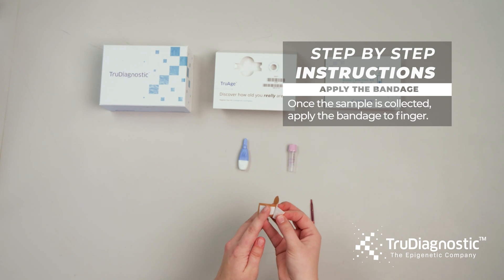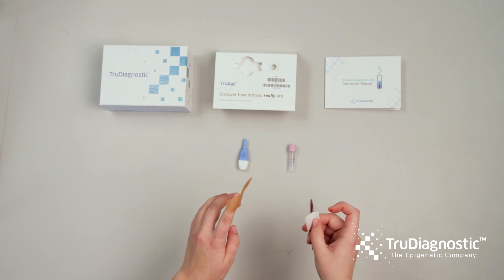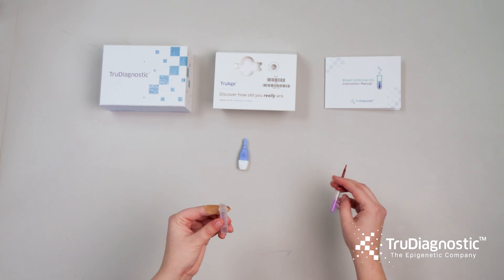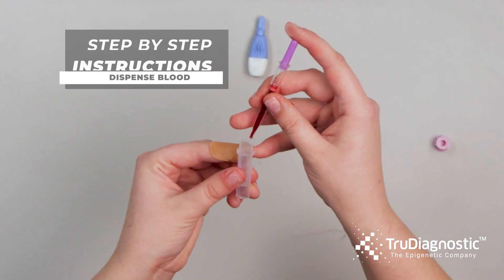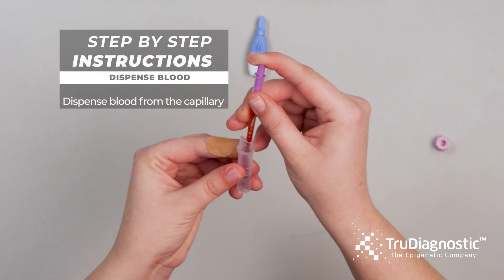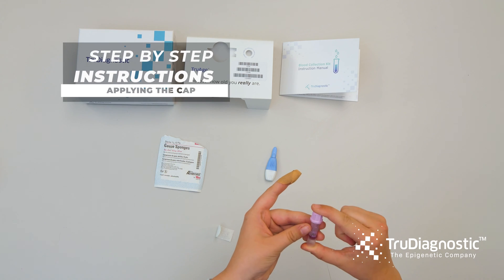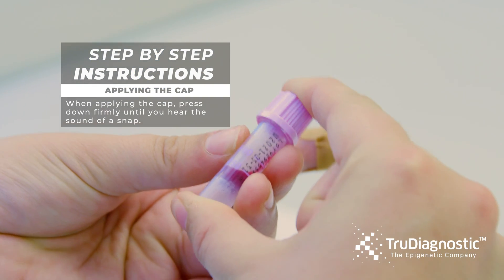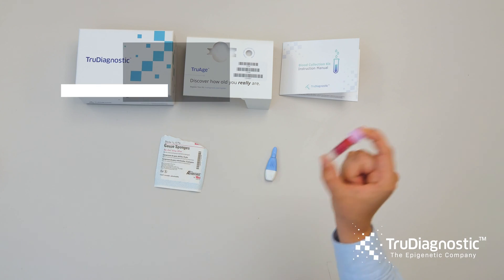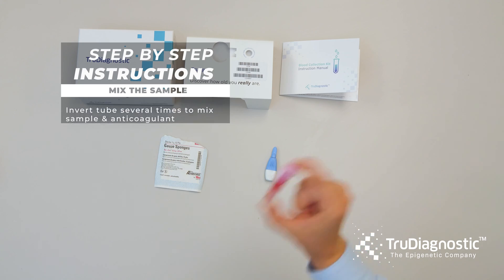Once the sample is collected, apply the bandage. Dispense the blood from the capillary tube into the collection tube. Place the cap on top of the collection tube and press down firmly until you hear a snap. Invert the tube several times to mix the sample and anticoagulant thoroughly.